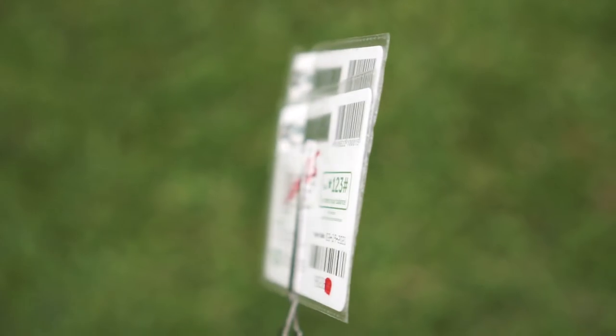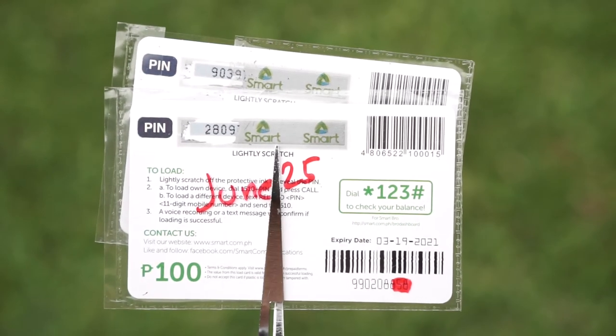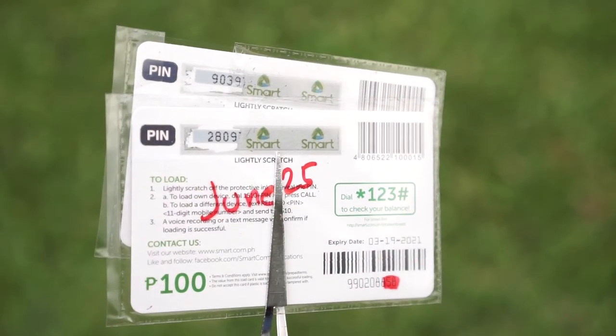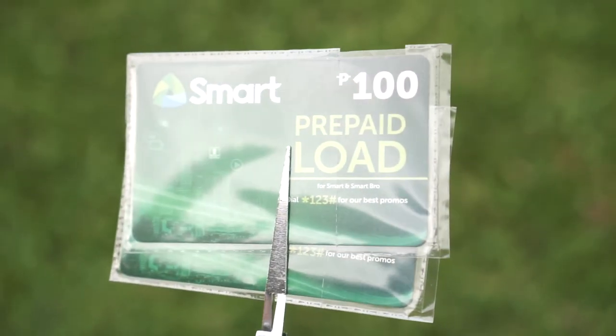For this video I am giving away 200 pesos Smart load. There are two questions: first, what is the serial number of the play money in the second bag? The second question is in the comment box, which I will highlight later.